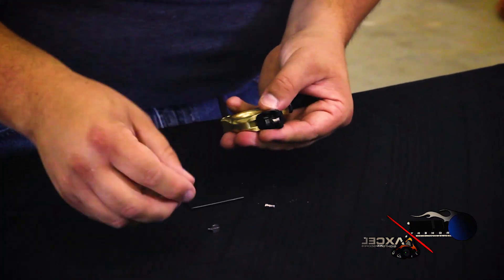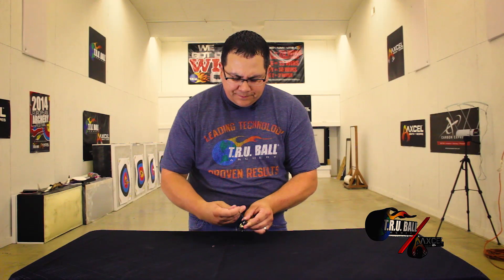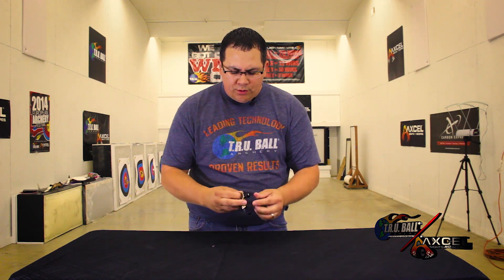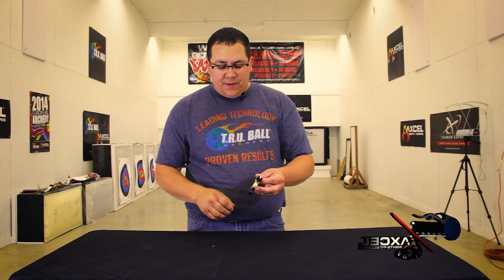There, the pieces are together, and now my screw that locks the two pieces together. And now we've made our Fulcrum Flex a no-click — so it's just a smooth ride until the release fires. That's how you change it from a click to a no-click.